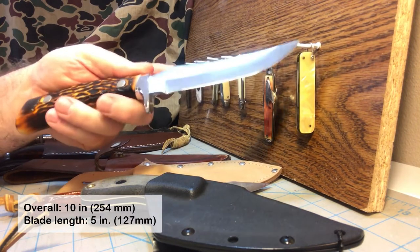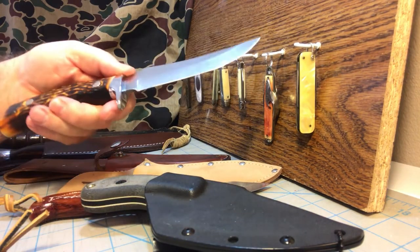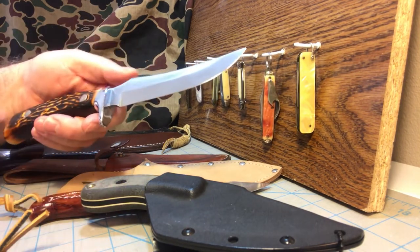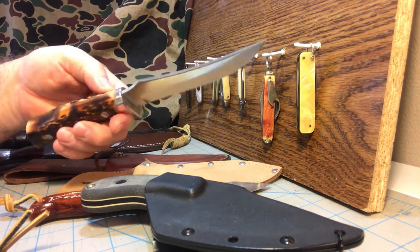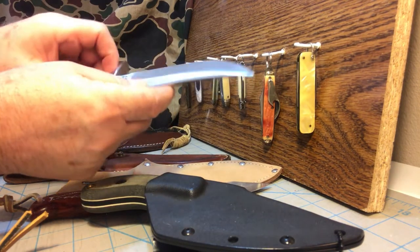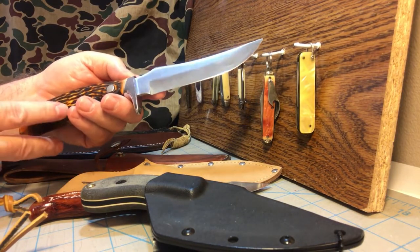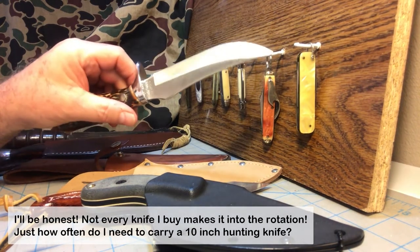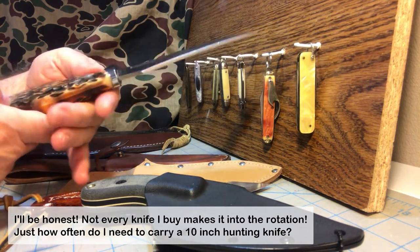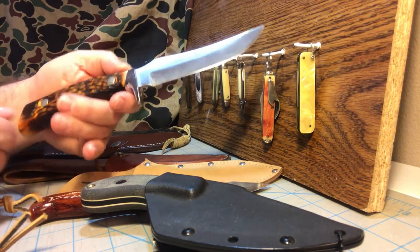10 inches long overall — 5-inch blade, 5-inch handle, split right down the middle. Got some good jimping, and it's really designed for hunting and skinning. But because the blade is nice and long enough, you can actually use this as a decent camp knife too, doing good work with wood. I really do not take this one out and use it — I bought it for my collection. It's one of those knives you're really not going to be able to replace too often, so it's more of a showpiece for me right now. There's my Camillus 1013 India stag Yellowstone.